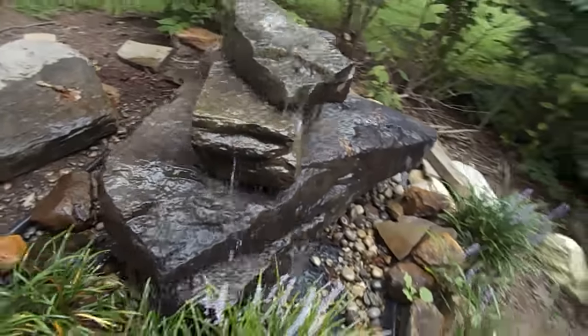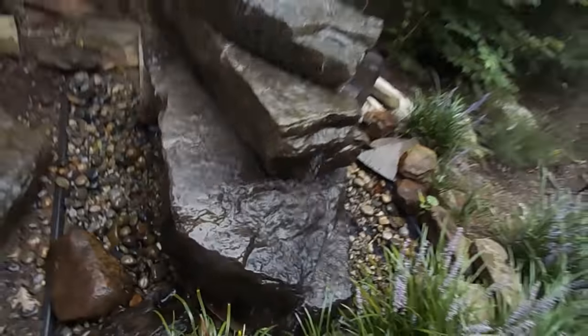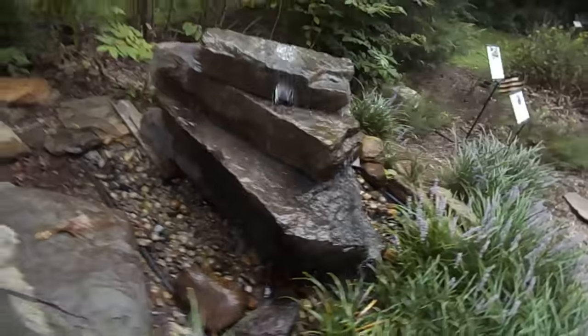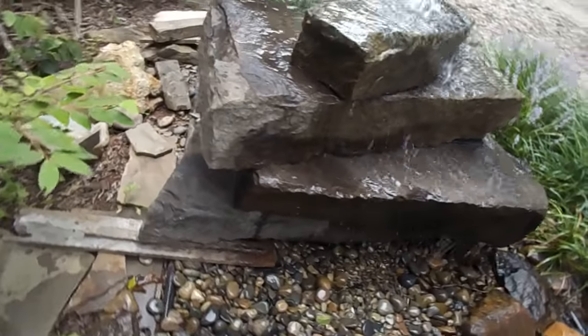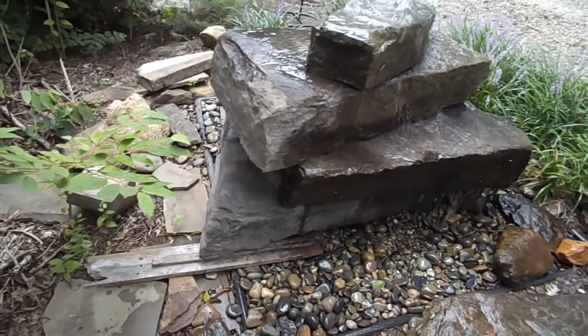Over here I'll show you — we actually have a couple of shims right in there. We're just shimming that the way that we want it to get the water to flow. Now go all the way around over here and you can see the back side is dry. If you want to have that water flowing out the back as well, just let us know and we can set you up with that.